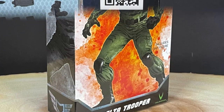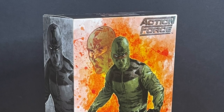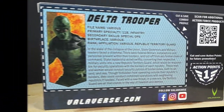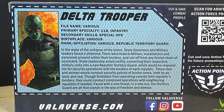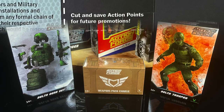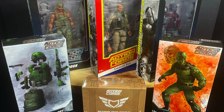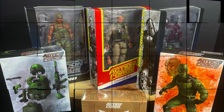And of course we also have the Delta Trooper. Just to kind of reiterate — you want a weapons pack? You got a weapons pack. You want an army builder? You got the Delta Trooper, or you can combine them and you got one souped up trooper. Here's a little bio for him — it's a various man with no name trooper, and of course you've got the action points on there as well. If you're interested, I'll put a link down in the description below so you can check out the valiverse.com website and all the various figures and weapons packs.